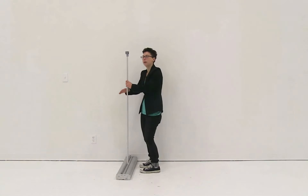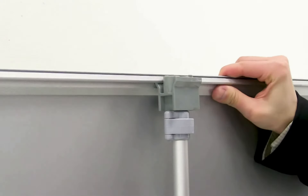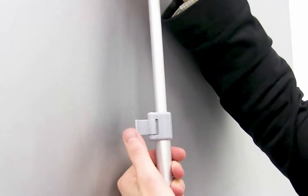Next I'm going to pull up on the snap rail and connect it to the hook on the top of my pole. Then I'm going to open the lever on my pole and extend it to the desired height, and then close the lever.